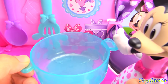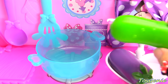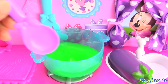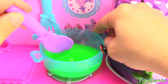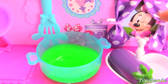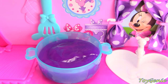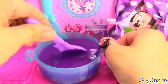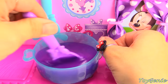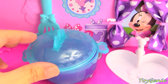Daisy is coming over later, and Minnie Mouse is going to make some cucumber eggplant soup. Let's put in the cucumber. Our cucumber has already become soupy. Let's add our eggplant. It looks like our eggplant turned our green cucumber soup purple. It's turning out well. Let's put the lid on so that it'll stay warm for Daisy.